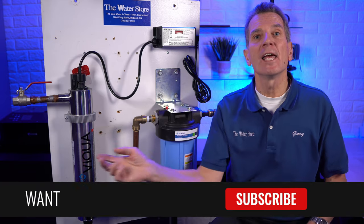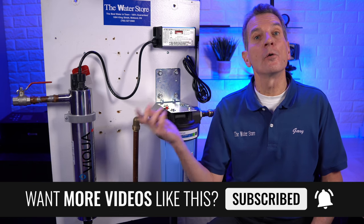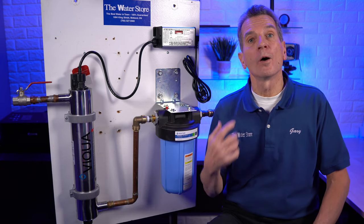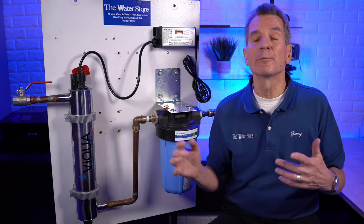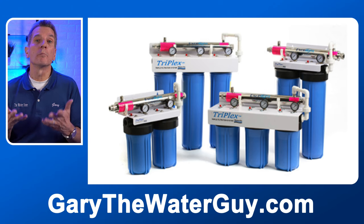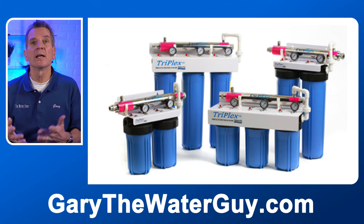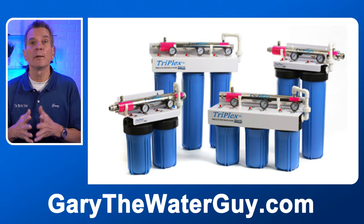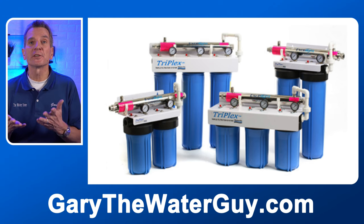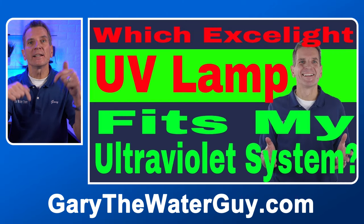If you don't have that sticker, it may tell you the model number of the UV system. You can always email that to us at info@waterestore.com and we can figure out which replacement lamp you need. Some systems — like ExaLite systems, often sold under the Purifiner or Water Depot name — don't tell you the model number at all, making it extremely difficult. I've made a YouTube video to help with those; I'll put a link in the description.